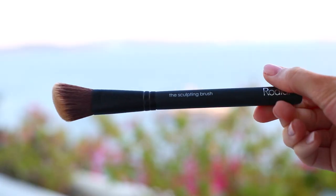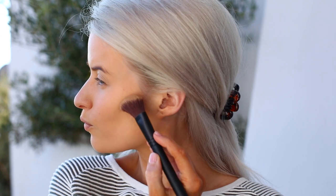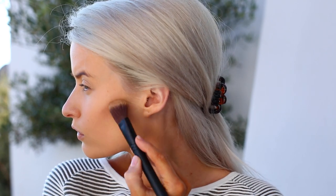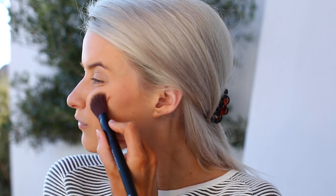I use the banana powder underneath the eyes, over the nose and forehead — it's really wonderful to illuminate and brighten the skin. The next powder is the Rodial contour powder, which is one of the best contour powders on the market. It has a wonderful grey-brown tone, perfect for the cheeks, and I'm using it with the Rodial sculpting brush, working underneath the cheekbones and up to the sides of the temples, then blending it all out.